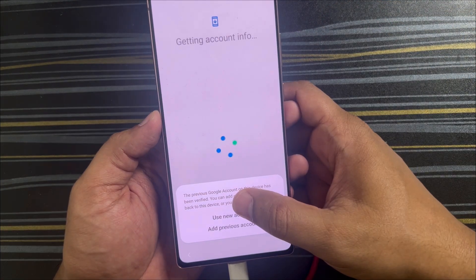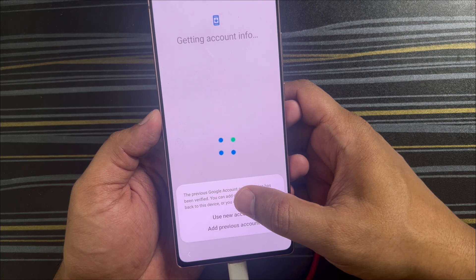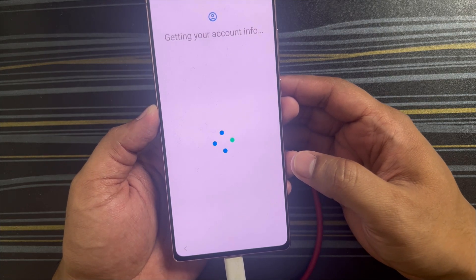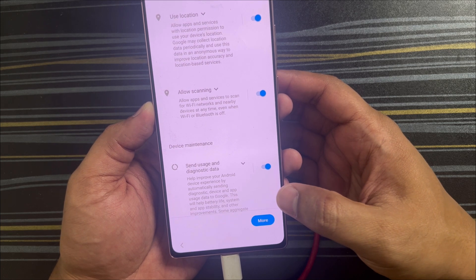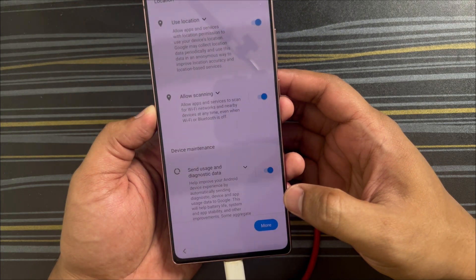Once all the verification is done, you'll see a message where you can either use a new account or add your previous account. I'll click 'Add previous account' so the previous account will be used for this factory reset as well. The reset is successful and you can now use the phone and reset the PIN. Hope this helps — if you like the video please hit the like button, subscribe, comment, and I'll catch you in the next video. Bye!